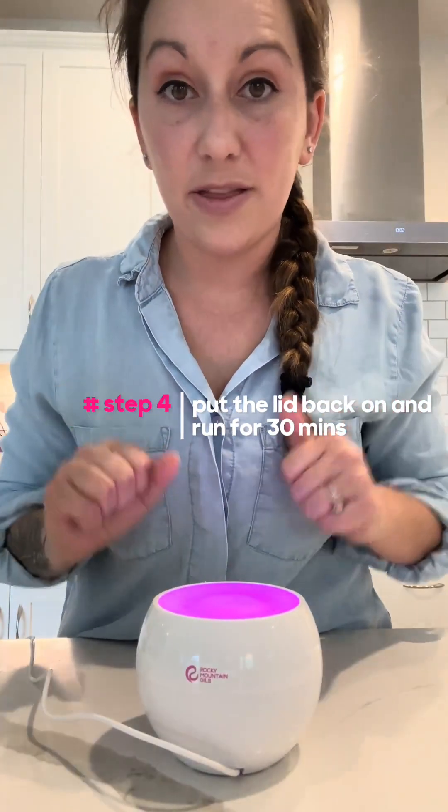Okay, now that I've washed my top and my base has sat with the water and vinegar mixture for about 30 minutes, I'm gonna run it. I'm just gonna put my lid back on — I've already plugged it in — and I'm just gonna let it run for about 30 minutes and then we'll check to see how it is.